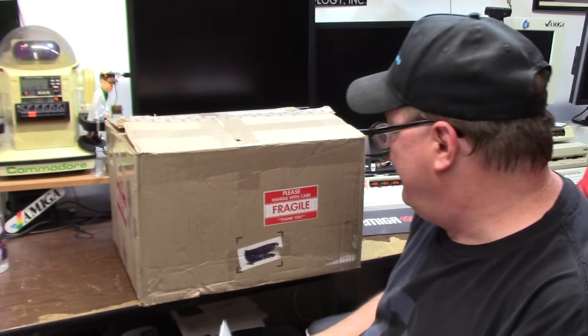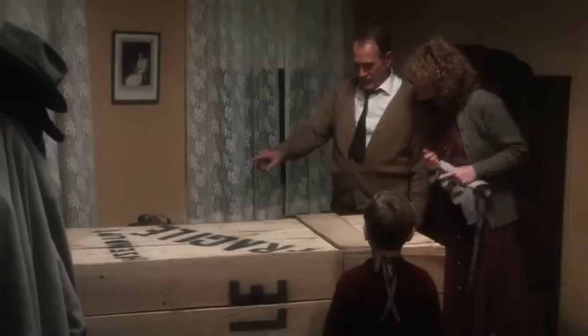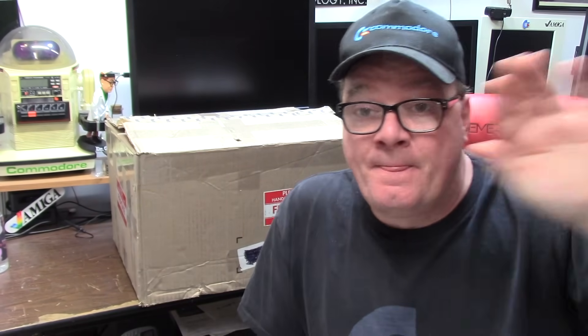Hello, and welcome back to The Sea. What do we have on the show today? We have something from Italy. Fragile. It must be Italian. Just kidding. This massive box comes to us all the way from Salt Lake City, just next door over in Utah. And it's from Mr. David.